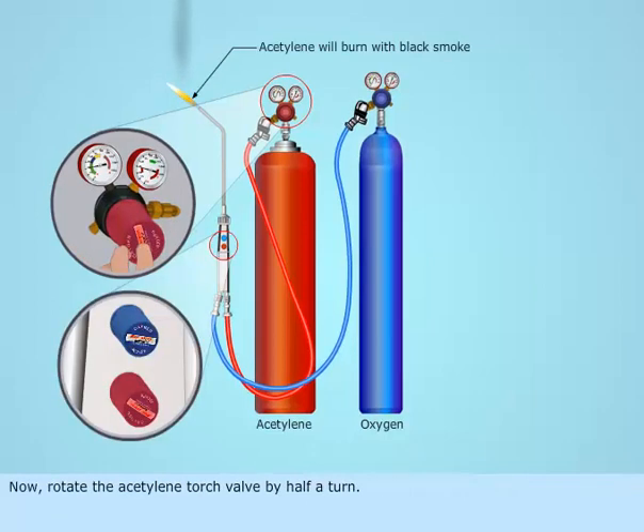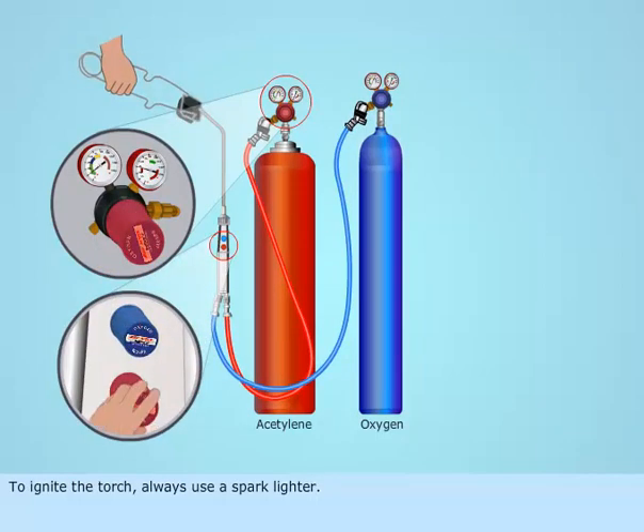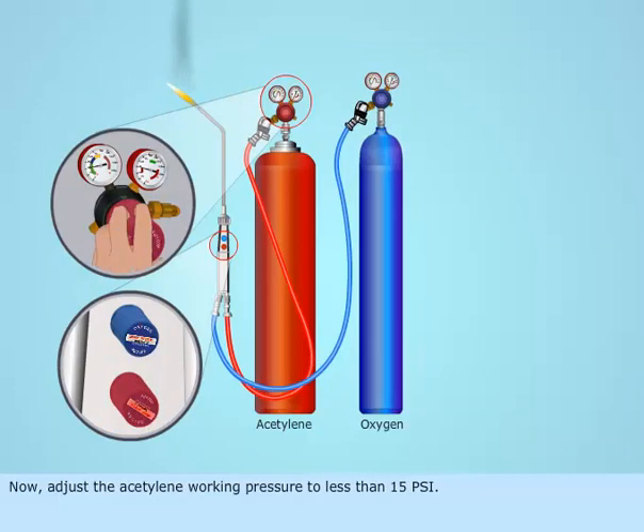Now, rotate the acetylene torch valve by a half turn. To ignite the torch, always use a spark lighter. Now, adjust the acetylene working pressure to less than 15 psi.